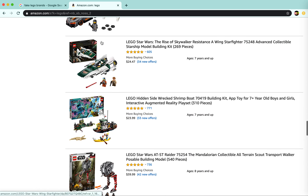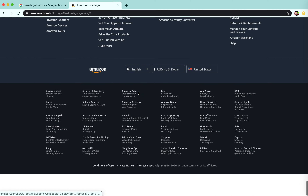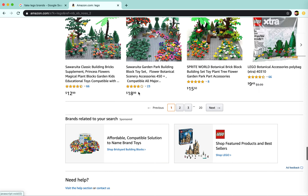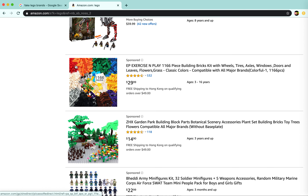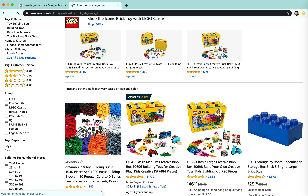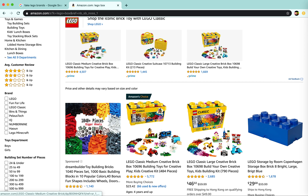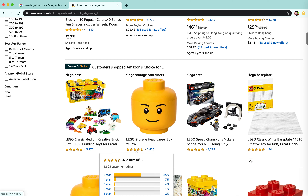I don't get it — I search for Lego but they give me fake Lego stuff. If you're building a MOC with these things, your MOC is going to look terrible. Just go with the real Lego boxes — you can make so many more things with them. Or just go to your local Lego store and do a Pick-A-Brick and get a cup.